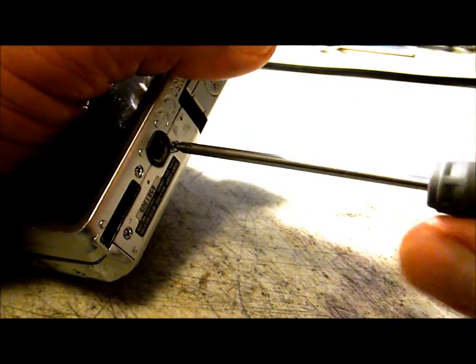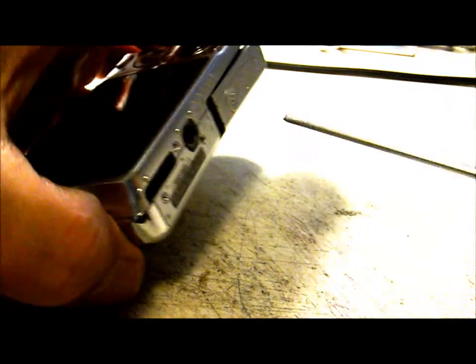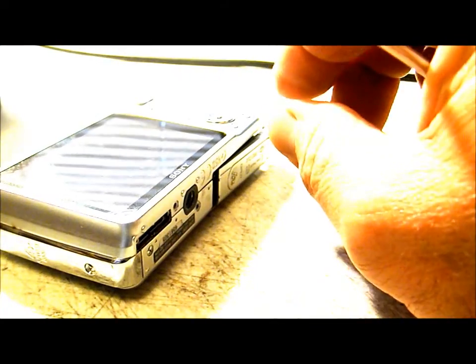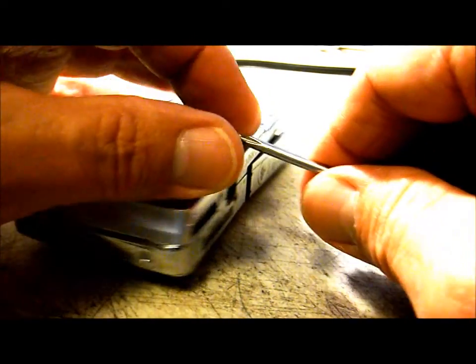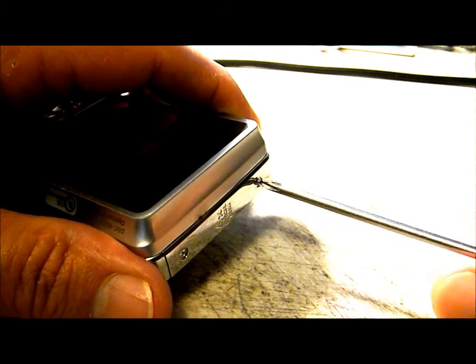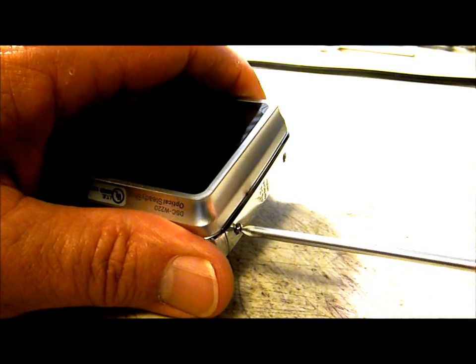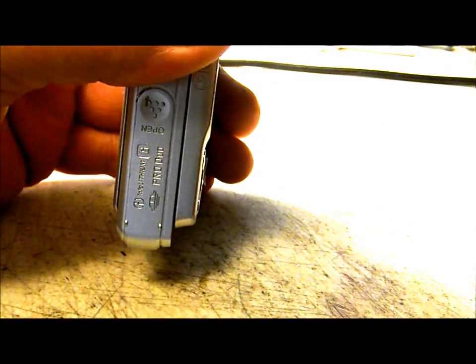There's three on the bottom, two right next to the tripod mount, one right over next to the left-hand corner, and two on the left-hand side. All of the screws around the perimeter of this camera are the same size. Remove the battery and memory card as well.